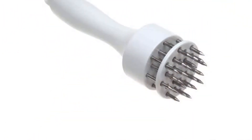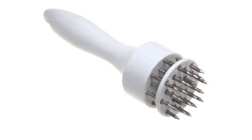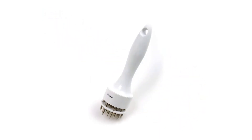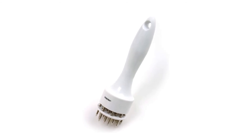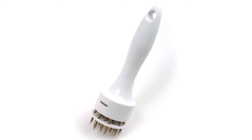Dimensions: 7.5 x 2 x 2 inches. Weight: 4 ounces. Dishwasher safe: no. What we like: lightweight, easy to operate, sharp prongs for adding flavor. What we don't like: creates somewhat large holes in meat.